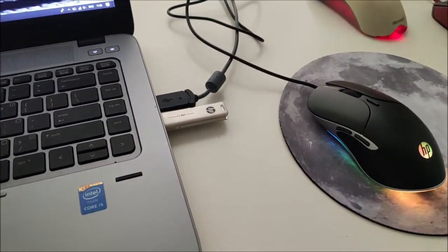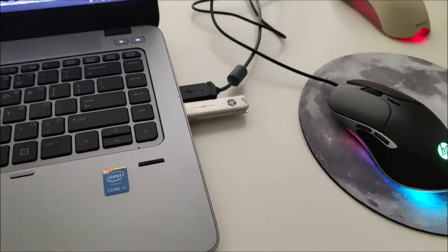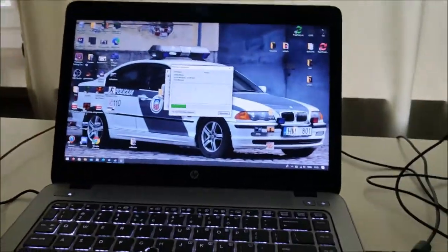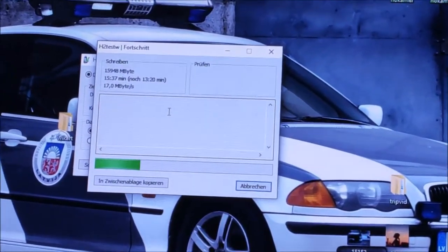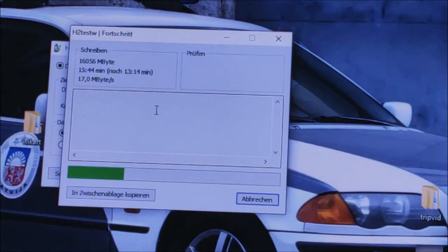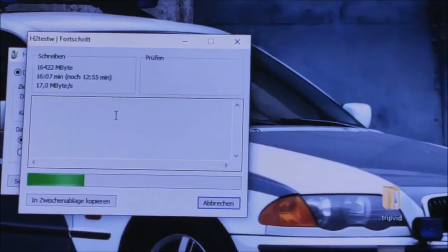Now I only have to wait for the H2testw to finish on the USB stick. Let's see how far it is — it will take some time. But I really have a feeling in my gut that it will have those 32 gigabytes. Because I ordered another USB stick for 4 euros also, but it was 64GB and it had those 64GB — so the test was successful, but it was USB 2.0. When it finishes, I will just give you an update, but I think it will be as promised.